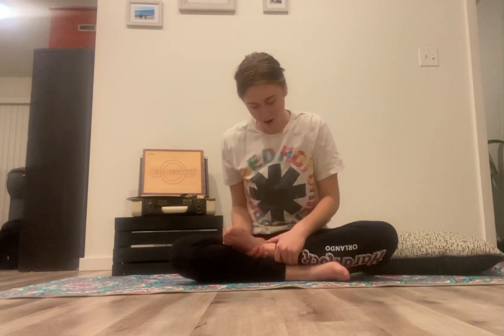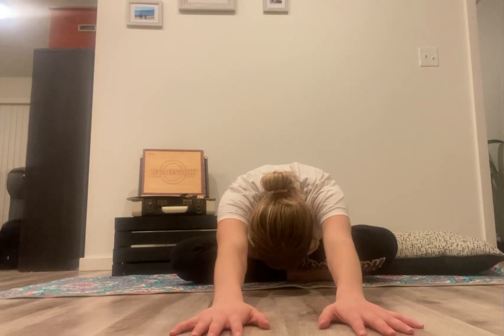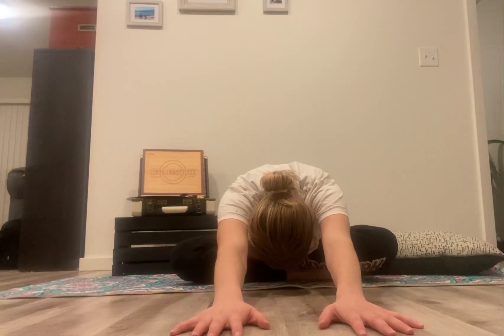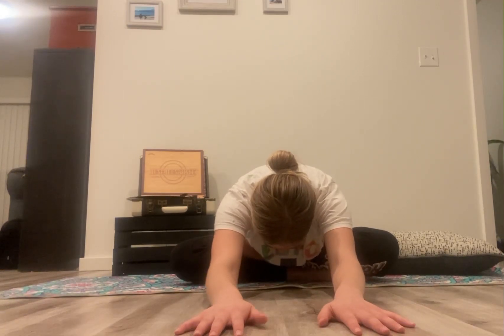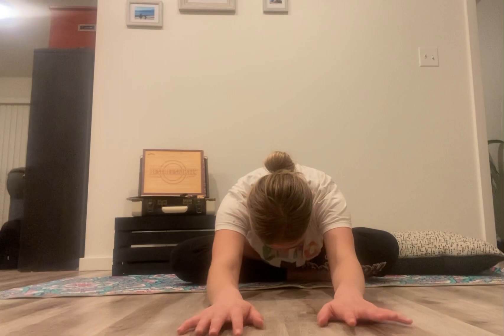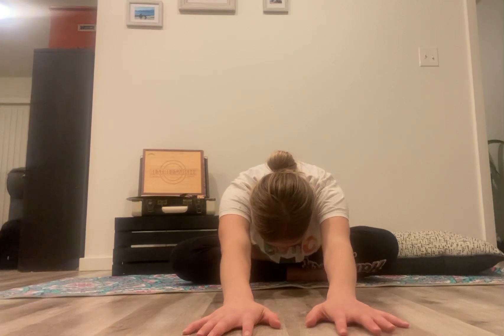Let's go ahead and come out of that. We're going to switch to the other side — bringing the left ankle on top of the right. From here, we are going to walk our hands forward, bowing our head. Our pelvis is tipped forward, so all the water would be falling out.